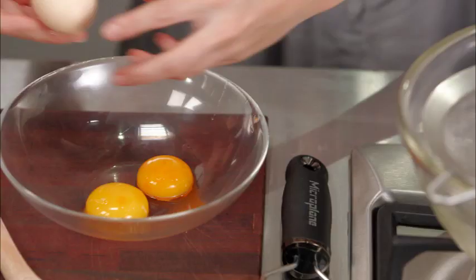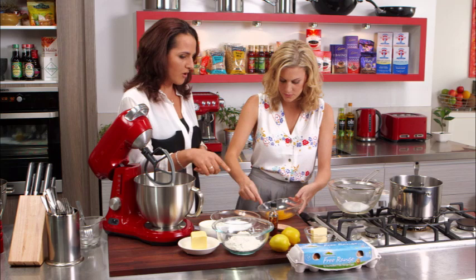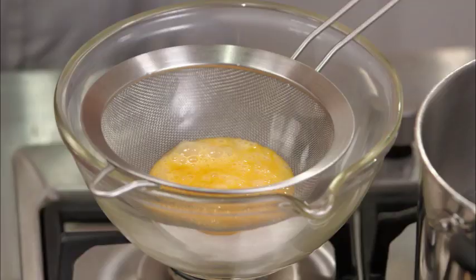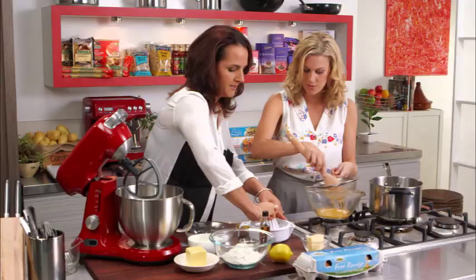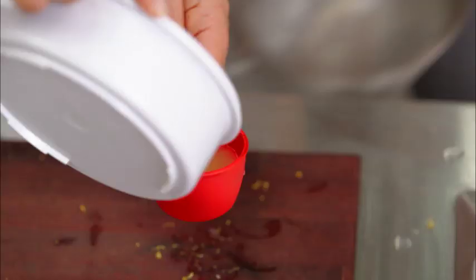So two egg yolks and one whole egg, and then after that we'll use the rind of one lemon. I can do that quickly for you — straight through that sieve, then just push that through. After that you're going to need a third of a cup of lemon juice. Just squeeze that — nice and juicy those lemons. There you go, perfect amount: a third of a cup of lemon juice.